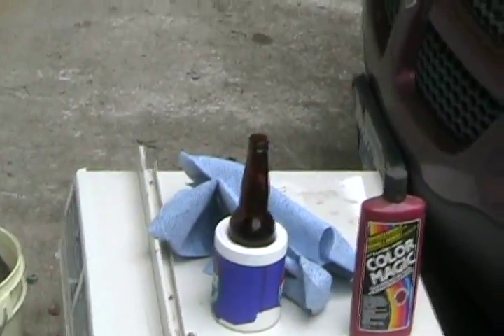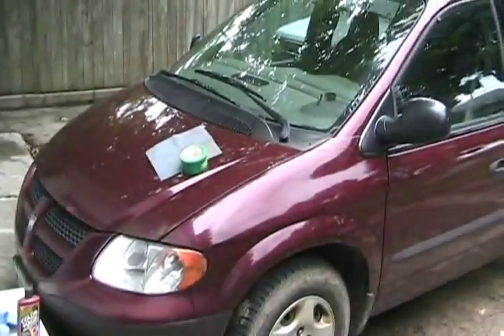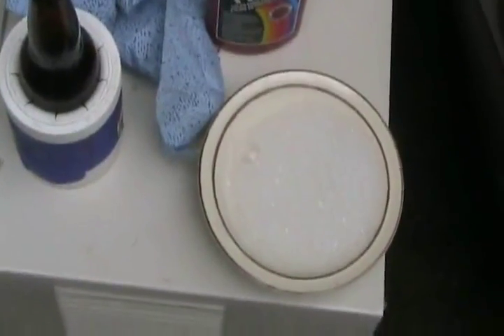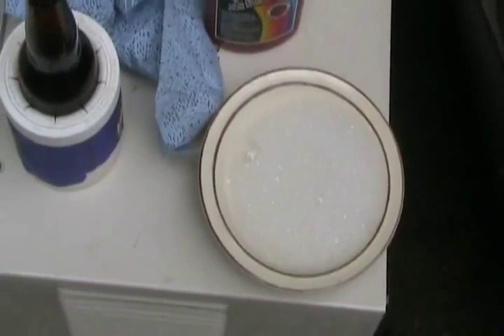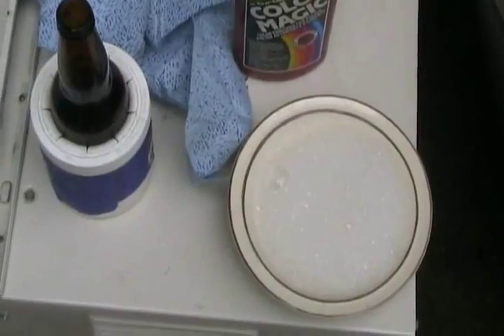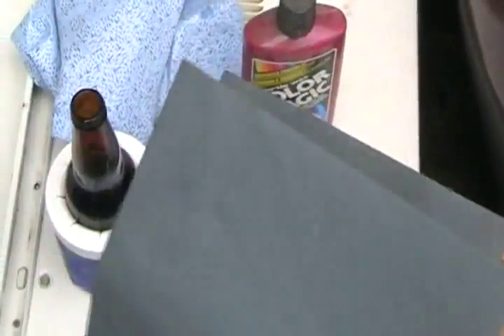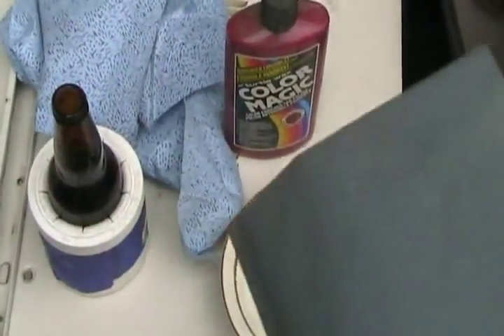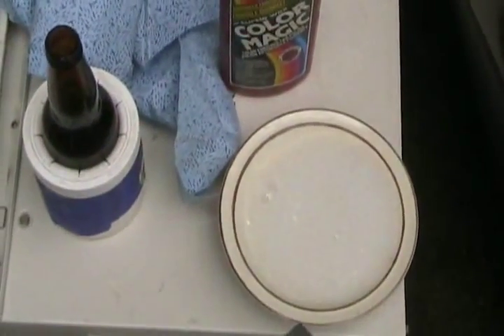And don't forget a beer, because what I'm going to do is probably a one beer job. So now I've got a bowl filled up with just clean water and one or two drops of dishwashing liquid soap. The soap prevents the sandpaper from clogging up, and also gives it a better lubricant when you're doing the paint. So it works really nice.